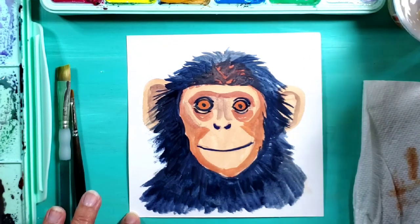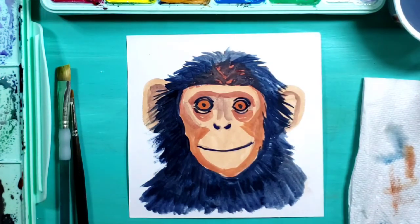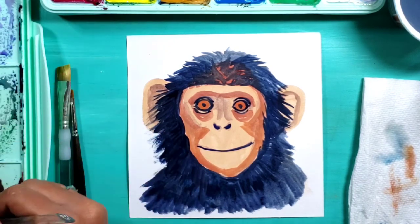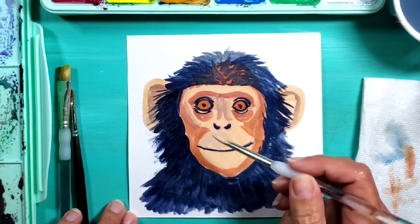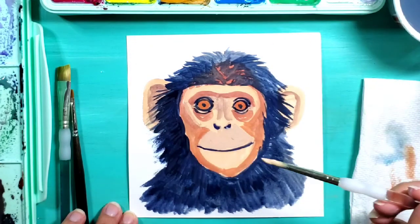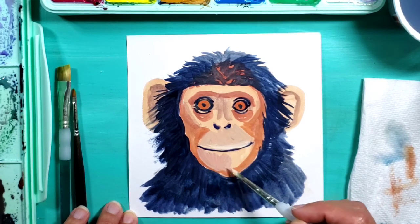Now I'm going to go in and start adding some more details to the face. To do that I'm using a creamy brown - adding white to the brown on my palette, and I can still use some water and warm it up by adding a little bit of my yellow-orange mixture. I'm trying to focus on adding highlights to define the face a little bit better, paying attention to which parts are lighter and which parts might be a little bit darker.